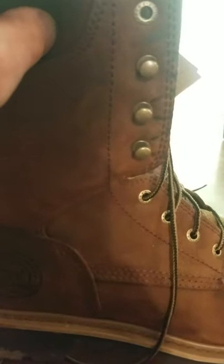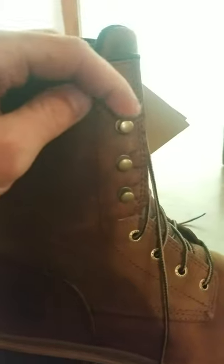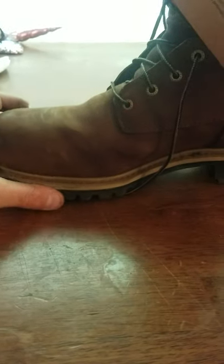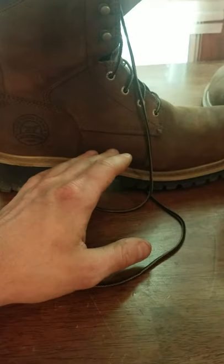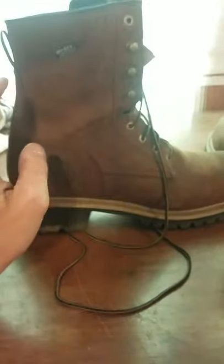It's also got the top lace hole up here. I've always liked these kinds of boots — they're a nice boot if you need something for church or whatever, or just a nice boot in general. But like I said, y'all know I'm hard on boots because I'm always in diesel fuel and oil and all that kind of stuff.